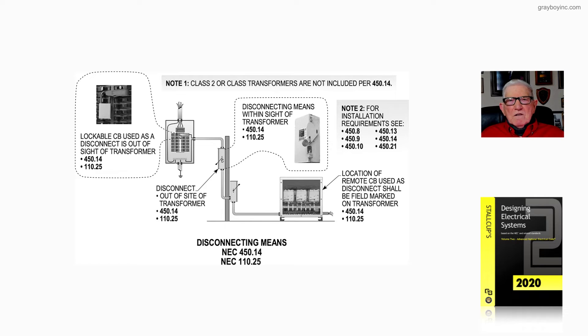The disconnecting means out of sight of the transformer could be in the panel board, or it could be another disconnect located closer to the transformer so the route of travel wouldn't be as far. If you can't place the disconnect within 50 feet — bird's eye view, the way the crow flies, or route of travel — you can place the disconnecting means remote, but you have to put a plaque on the transformer label identifying where that disconnect is located.